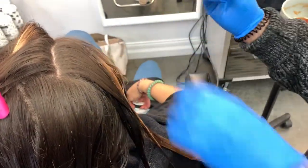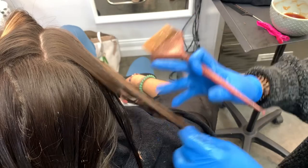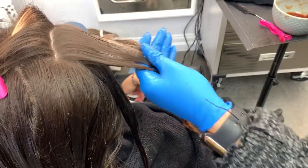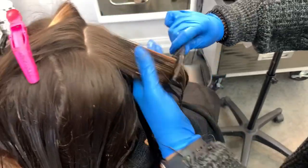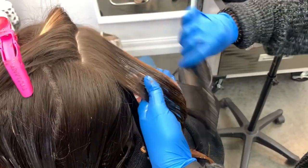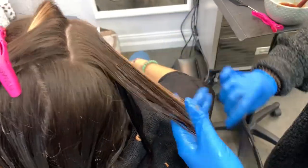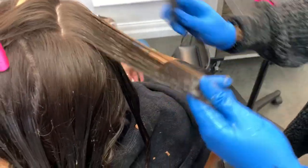I've gotten so many comments on TikTok asking me to show a side-by-side of the processing solution and 10 volume to see what the difference is color-wise — if it affects the color at all. That's why I wanted to do this experiment so we can see together, because I never actually did a side-by-side; I just kind of used it because I needed it.